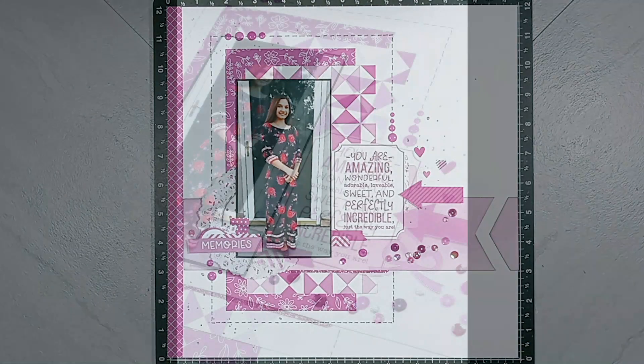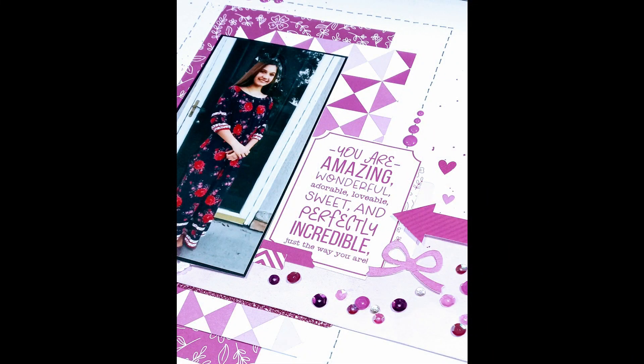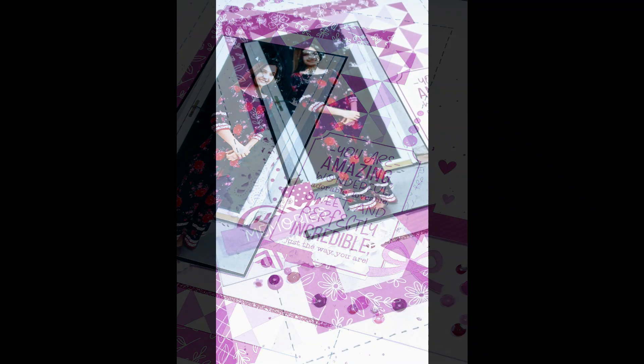Be sure to go check out the other ladies that are participating in this hop — everyone's link is listed below. If you would like to purchase any Close to My Heart products, come over and shop with me. We'll see you next time. Bye!